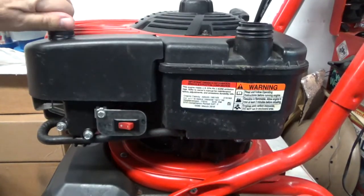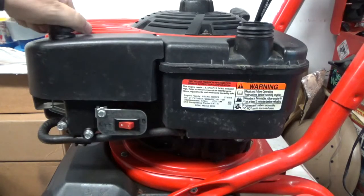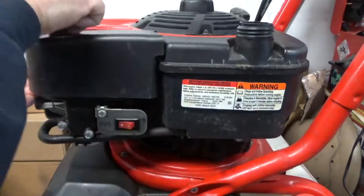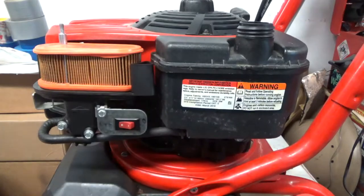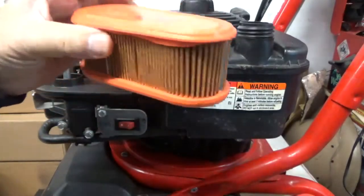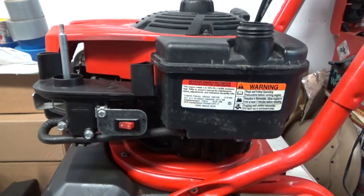I know the filter's good so that's not gonna be an issue. The filter is in real good shape — there's literally nothing in there. Not like a lawn mower running around in the dust all the time. Now let me drain the fuel.